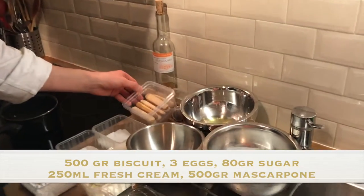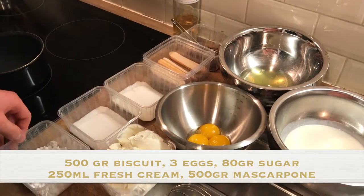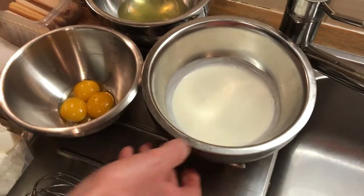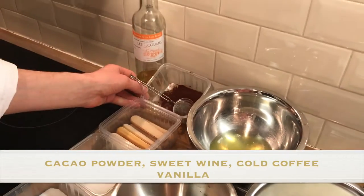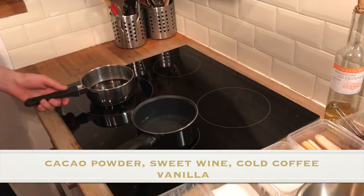Our biscuits — boudoir — sugar, icing sugar, mascarpone, fresh cream, 3 egg yolks, 3 egg whites, some cacao powder, and some sweet wine. Here is our coffee.